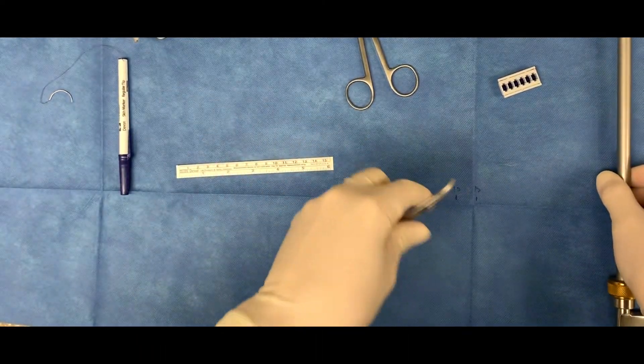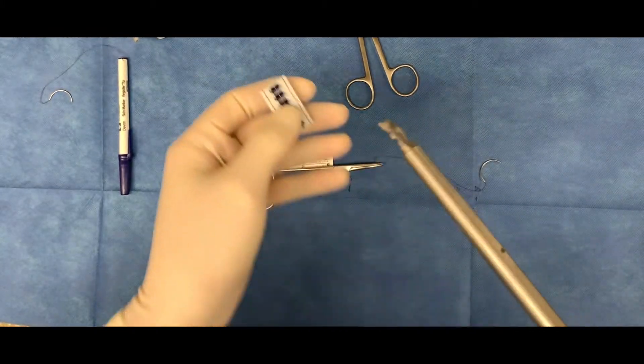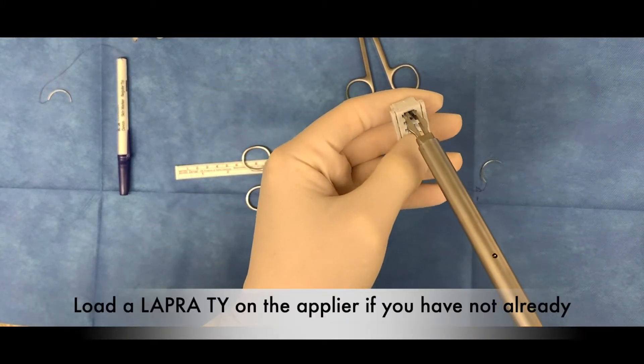Once you have tied the knot, keep your clamp at the end of the suture. This will help you actually keep the suture taut when you're applying the Lapra tie.